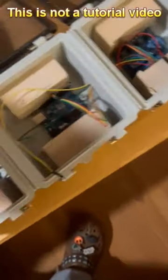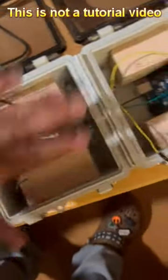And on this top here, we're just going to mount the lights — I'll show that in a minute.